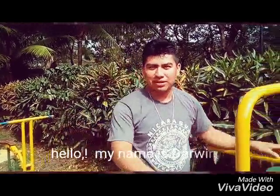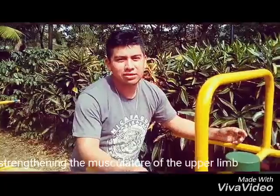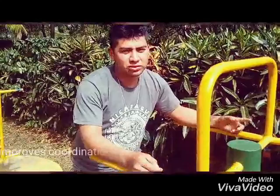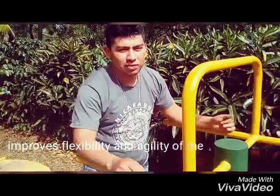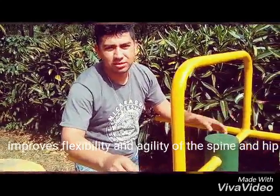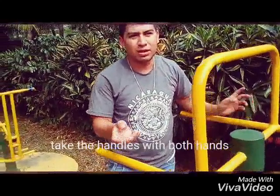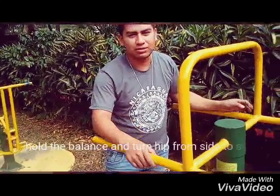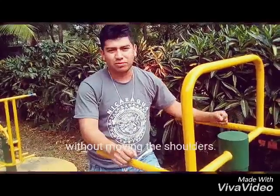Hello, my name is Darwin. This machine is named Dagwai. Its function: strengthening the muscles of the upper body, shoulders and back. Improves coordination between the brain and hands. Improves flexibility and agility in the spine and hips. You hold the handles, work around, hold the balance and turn from side to side when you move the shoulder.